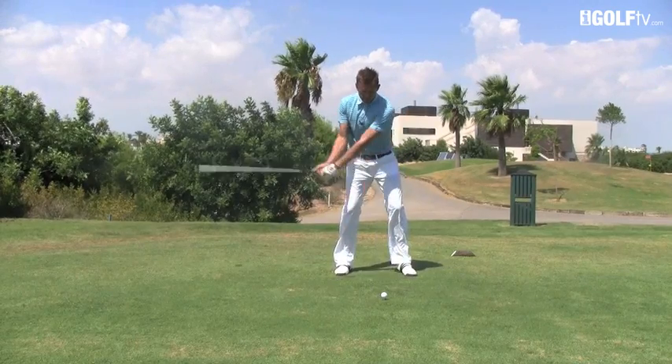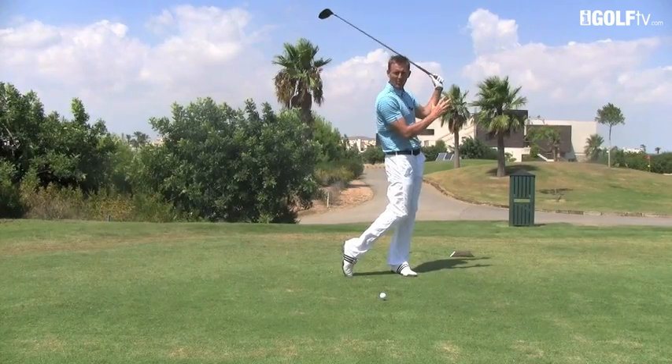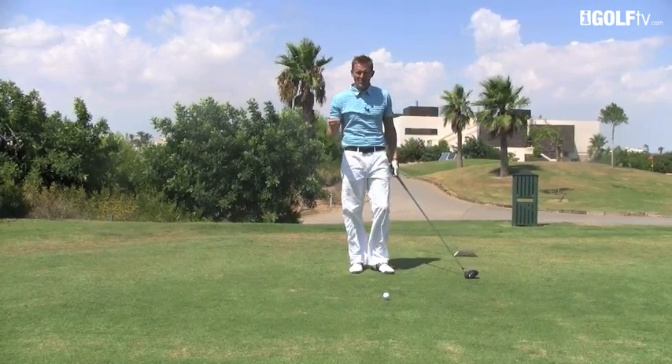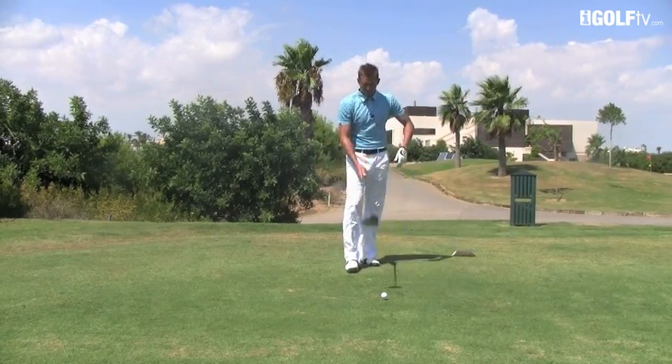Finally, step number four: feel as if the swing through is a little bit shorter. When the swing through is a bit shorter, it takes a lot of the wrist action out and helps to drill the ball and keep it low. If you can put those four things together, you'll be really confident to go out there and hit the ball hard and low into the wind.